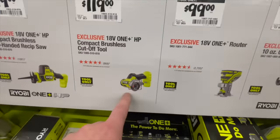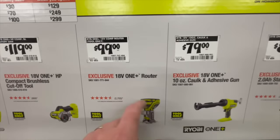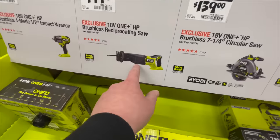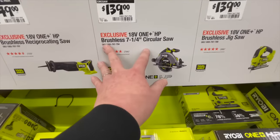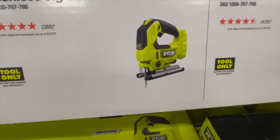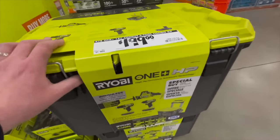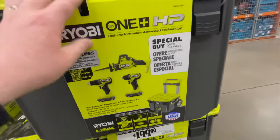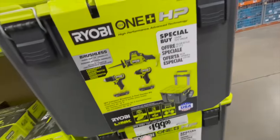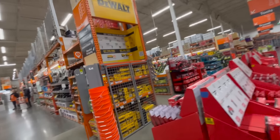$119 for the 3-inch cutoff tool — I haven't used it yet but it looks decent from videos. $99–$149 for the brushless reciprocating saw — decent tool. $139 for the 7-1/4-inch brushless HP circular saw. $139 for the brushless jigsaw. $139 for the 4-1/2-inch angle grinder. Ryobi also has a Link system kit for $199: three tools, two 1.5 amp hour batteries, and the bottom storage unit — it's actually an awesome portable storage system.